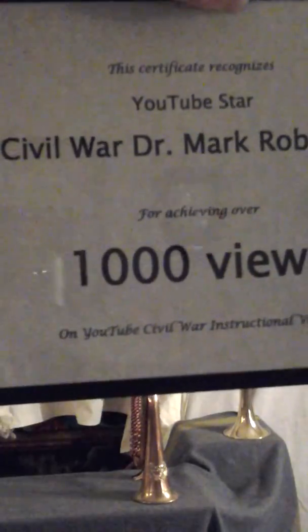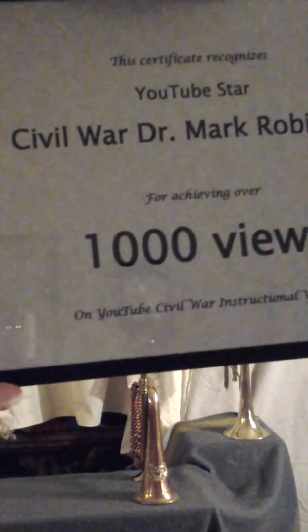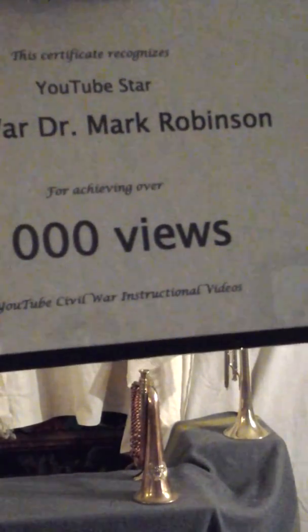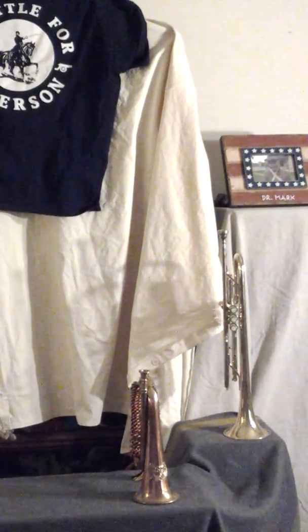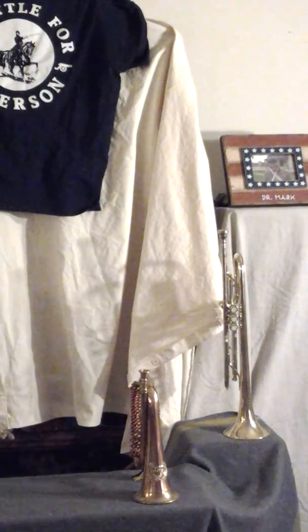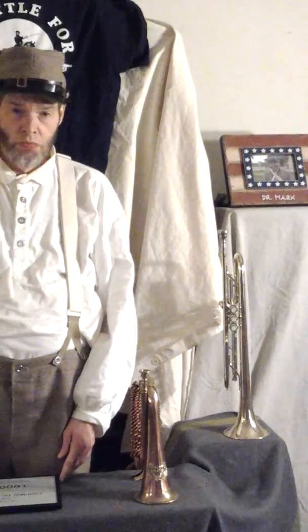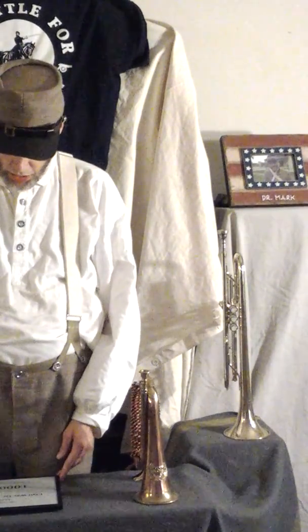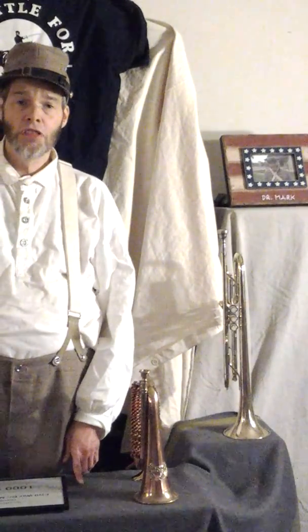See, it says 'YouTube Star' — that's me — Civil War Doc Mark Robinson, averaging over 1,000 viewers. That's y'all, for YouTube Civil War instruction videos. I just thought I'd show that to y'all again. Remember to subscribe to my channel and leave me comments on this video. I'll upload this to YouTube — till then, I'll see you next time, bye.